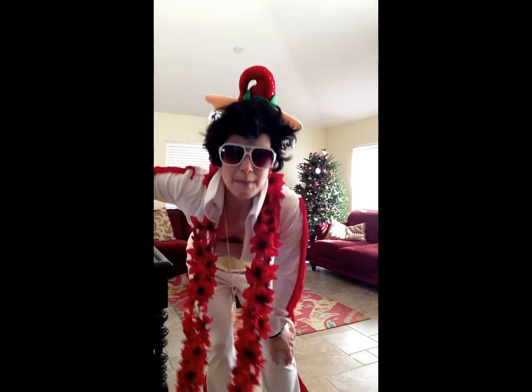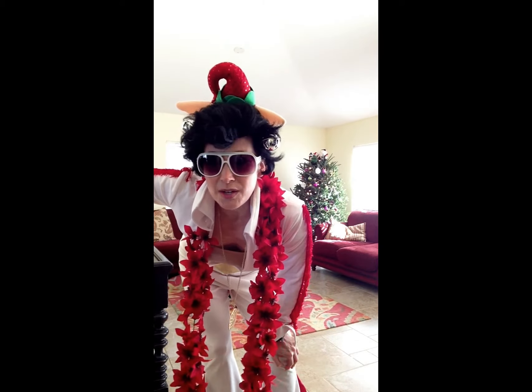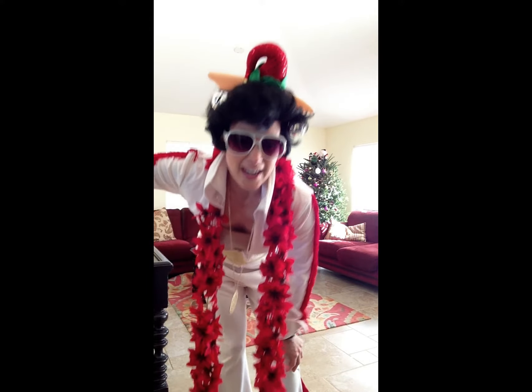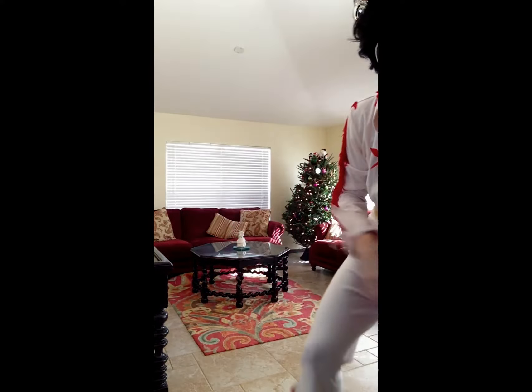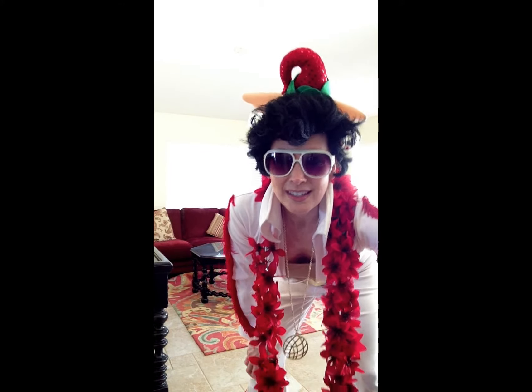A while back, I got a pair of Kangoo jumps and I did a video on it. I was showing you guys how they work and I've used them a little bit and I started to get pretty good at it — you can see I'm wearing them now. So what I'm going to attempt to do is use my Kangoo jumps and my Elvis style to play you a Christmas song. We'll see how this goes.